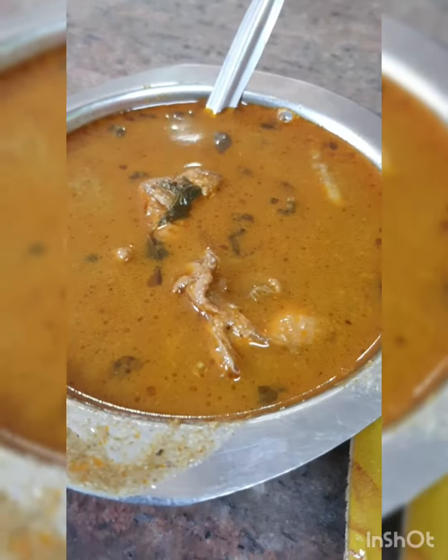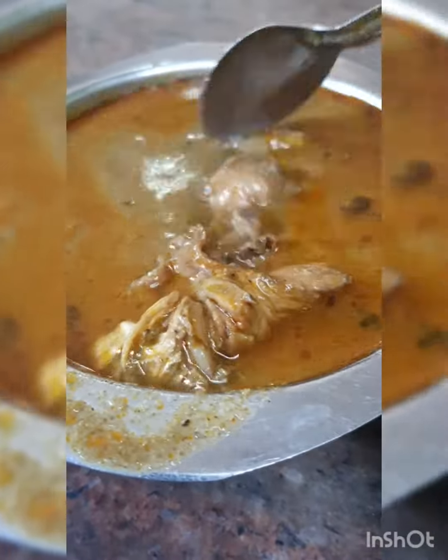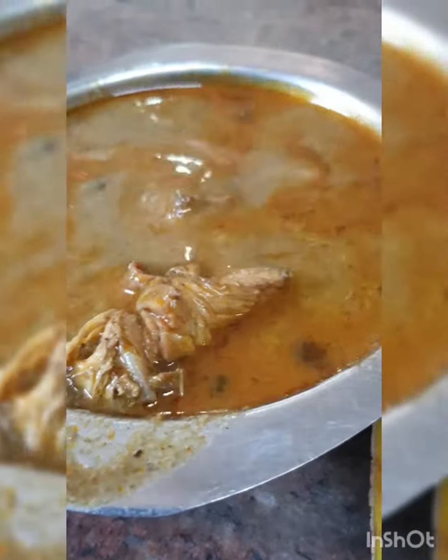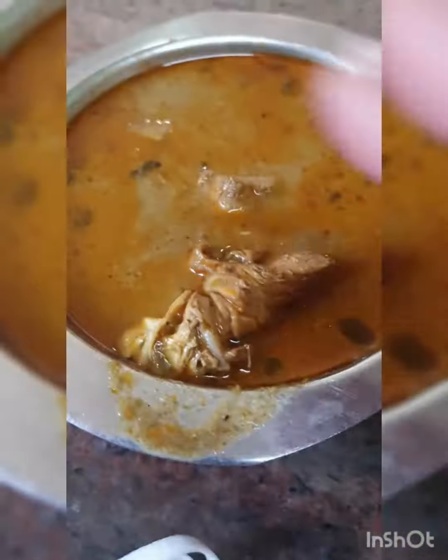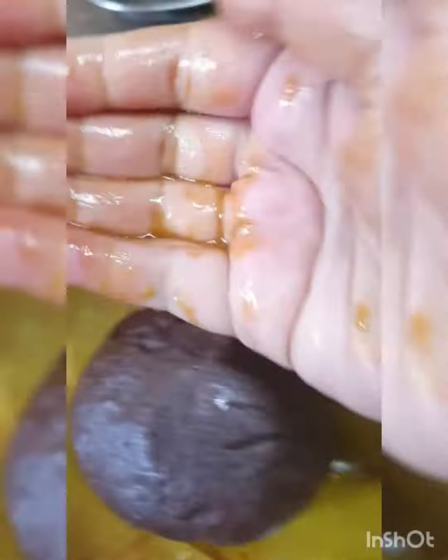The chicken curry looked like — vella pokam. It was a lot of water and the pieces didn't seem fancy to me. So I wanted to show how ragi mudde is eaten. I'm a non-Kannadiga and I'll show you.